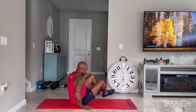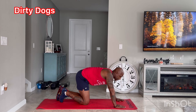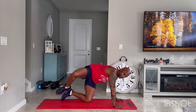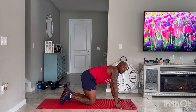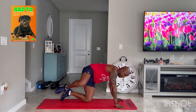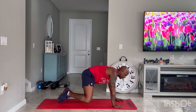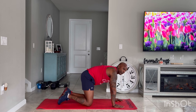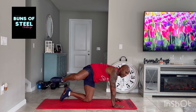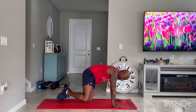Let's flip over — dirty dogs! Let's work those glutes. 30 seconds, ready, let's go out and up. Engage the glutes. Do this workout three to five times a week for the next 30 days — watch your results. Three, two, and one.